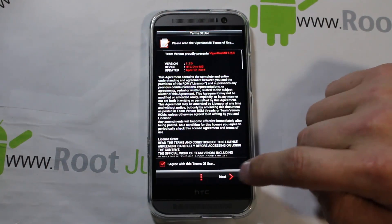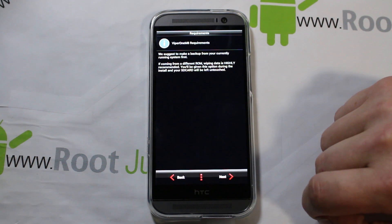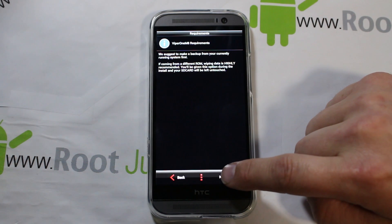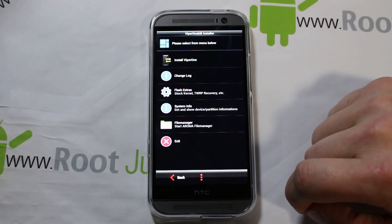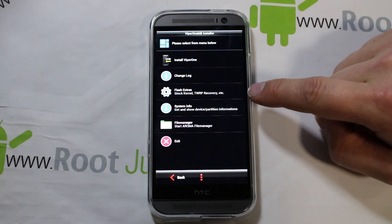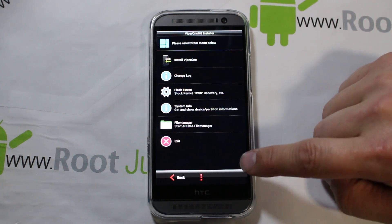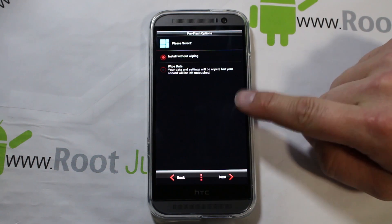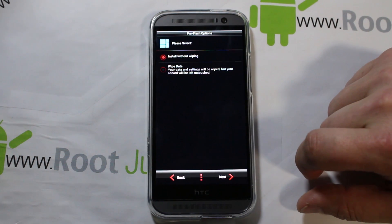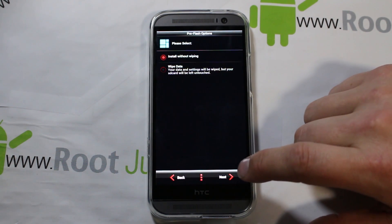Oh, that's a pretty cool logo — 'Please Wait' — and this is the installer. You've got to check that you agree to the terms, hit Next. It says 'Make a backup of current system first, which is highly recommended' — we already did that. 'Wiping data is highly recommended' — okay, next. And we've got to select from the menu: Install, Viper One, System Information, File Manager. We want to do Install.